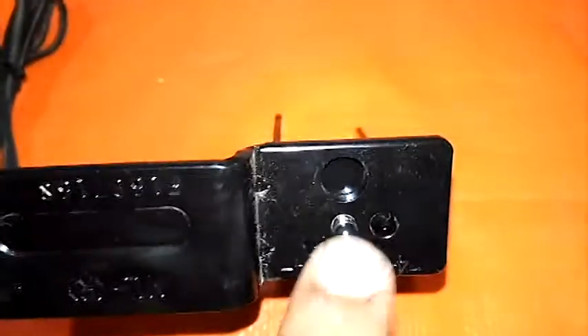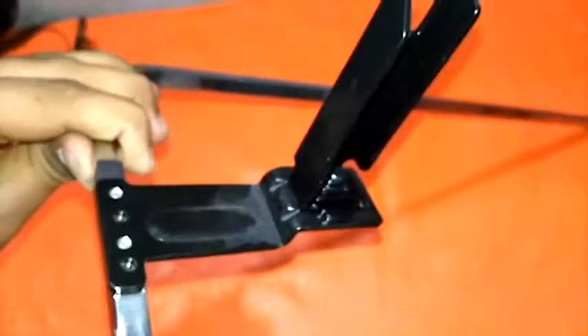This is the second one. These two are fixed like this, and after fixing it looks like this. This is the position where you need to insert that one. You need four screws.